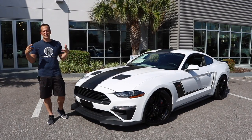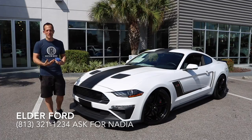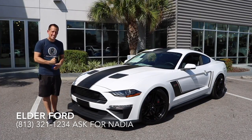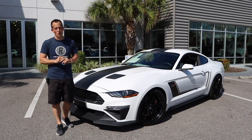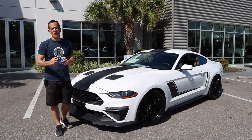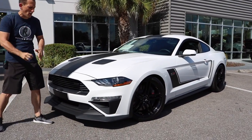Hey guys, what's up? It's Joe Rady from Rady's Rides, and I am back here at Elder Ford. Nadia called me up — she knows you guys love modified Mustangs. What I have is one hell of a Mustang. This is a 2018 Roush Jackhammer. If you don't know anything about Jack Roush, you must be living under a rock. He's cut his teeth in NASCAR racing and brought all that trickery and magic to the street.